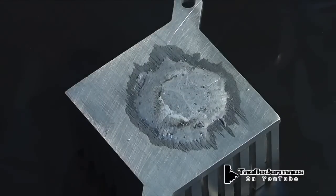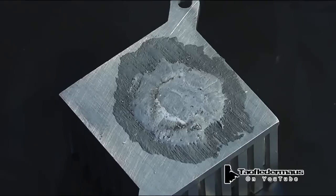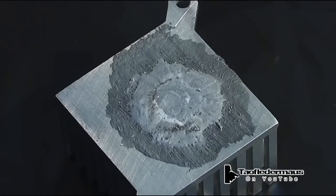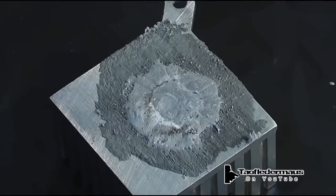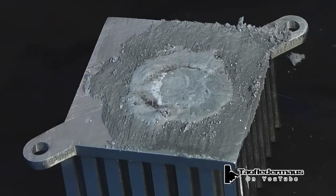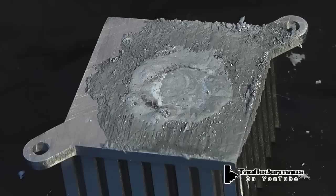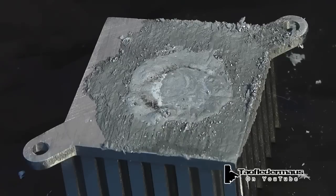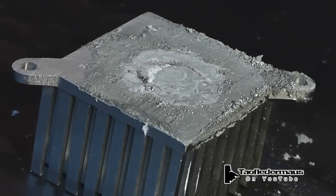Now the mercury and the gallium are kind of tag teaming and working together here. The gallium is trailblazing, weakening the structural integrity of the aluminum. The gallium really doesn't care much about that aluminum oxide layer, and it's going down into the roots, down into the base metal. Since the oxidation layer has been taken care of by the gallium, the mercury can freely amalgamate with the aluminum, and the gray ashy material is the product of the mercury and aluminum.